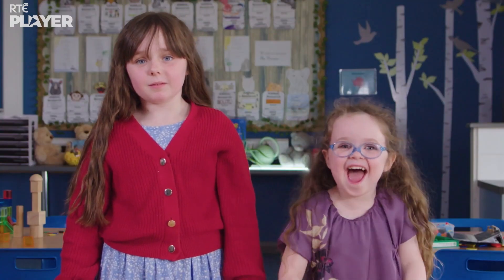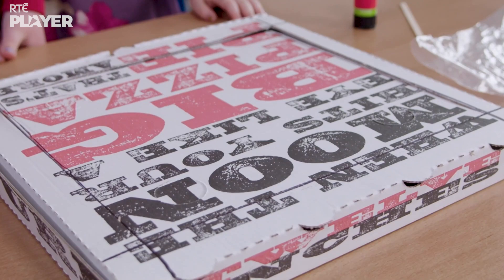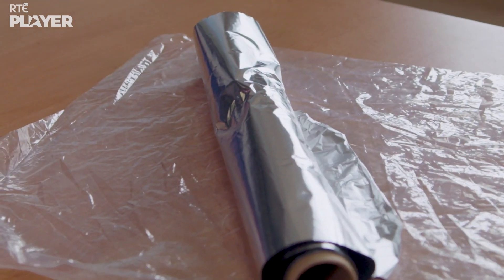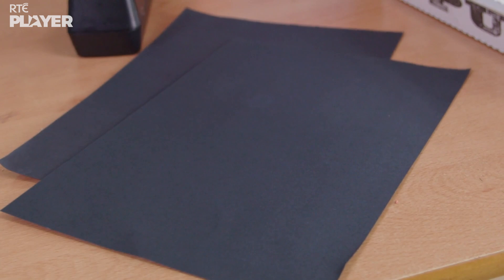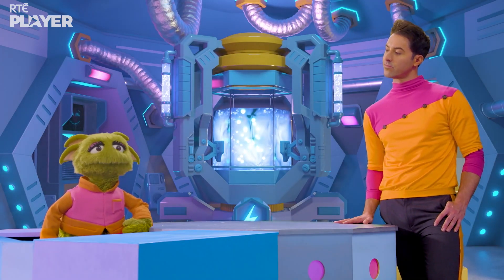For this experiment, Evie and Lucy need: a pizza box with an opening cut into the lid, aluminium foil, cling film, black paper, an ice pop stick, and some glue. So what is the experiment?